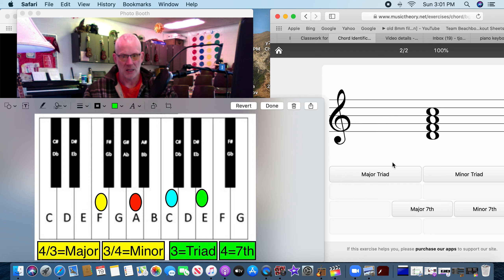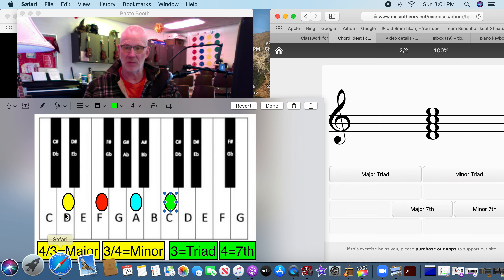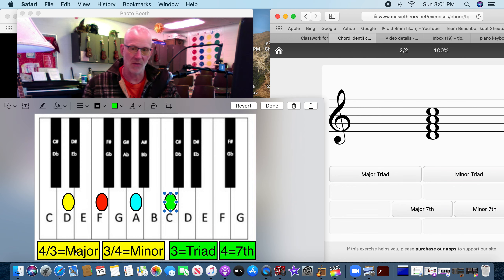Let's take a look at this one — it starts on D, F, A, C. We know it's a seventh because there are four notes. Now let's see if it's minor or major: major goes four-three, minor goes three-four. We start here: one, two, three... one, two, three, four — three then four. Minor seventh.